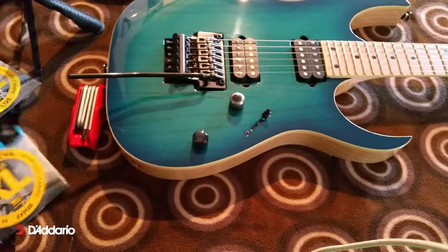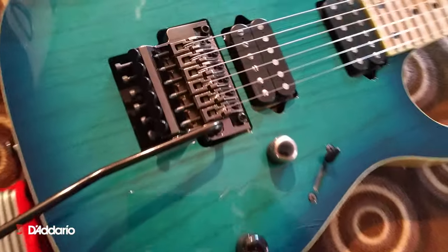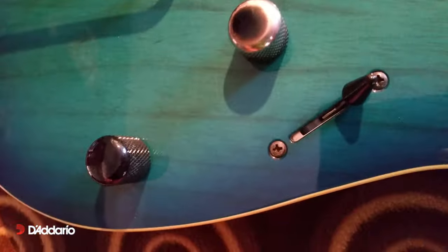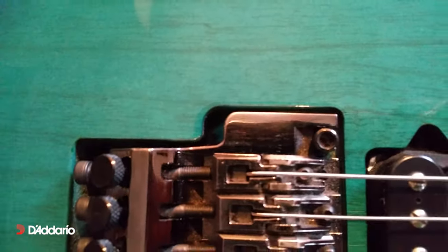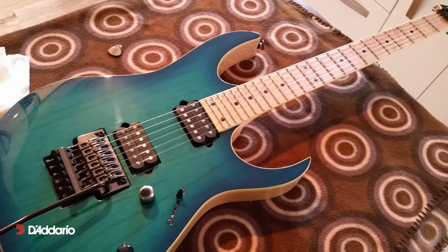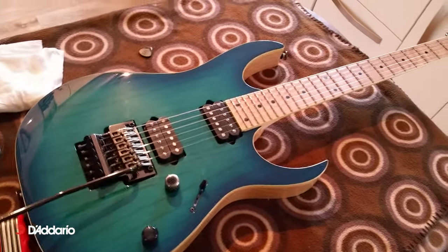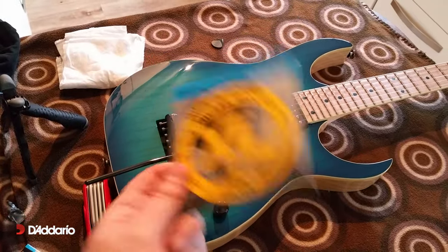Because I've got ridiculously acidic sweat, I wroth through everything. As you can see there, my volume control is pretty much now worn through. My trem is starting to wear through. And that's just because I'm like a mad sweaty guy. It's a bit of a nightmare. So I'm going to give these guys, which are your standard nickelwounds, a week.